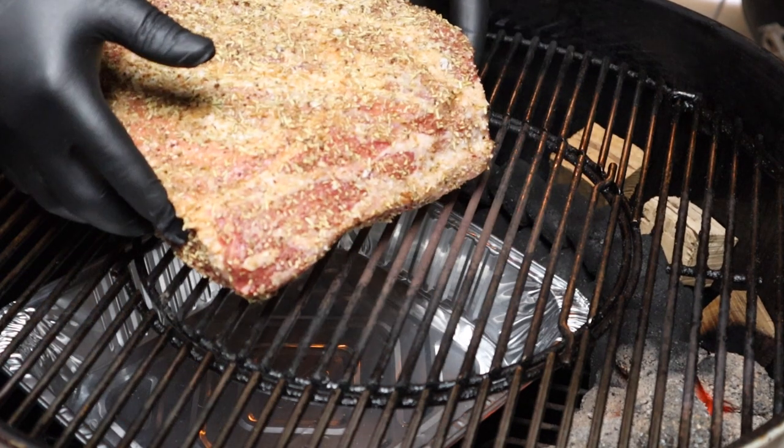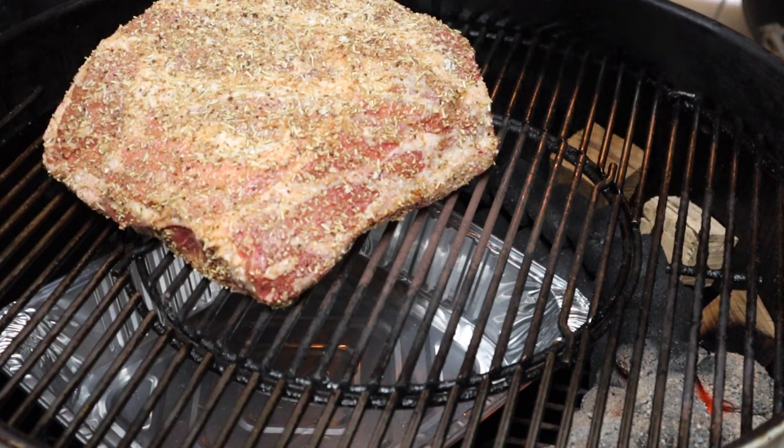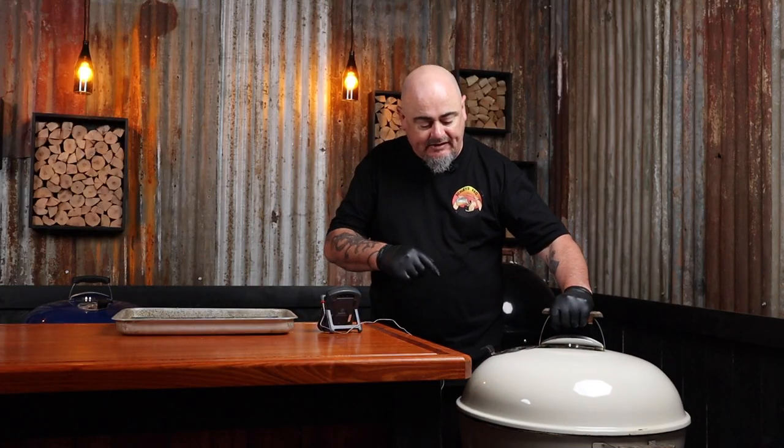The Weber is at temp and holding nice and stable. Place the lamb on the cooking grill, keeping it as far away from that heat source as possible. Place the lid back on, positioning the lid vent over the lamb — this is going to draw that heat and smoke across our food.